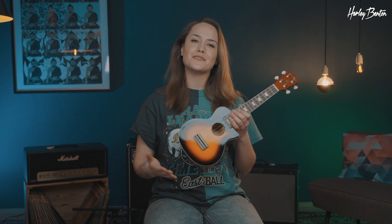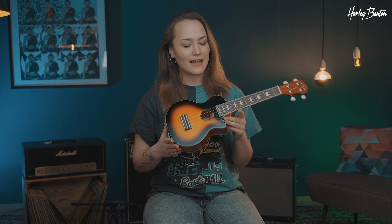Hey there, beautiful people! How are you doing? My name is Sophie, and in this video we're gonna check out the UK L100E in Vintage Sunburst. Let's start.